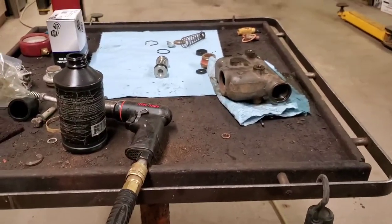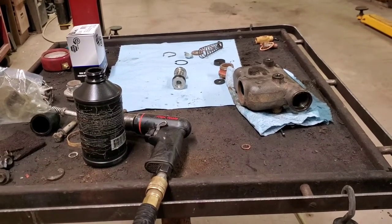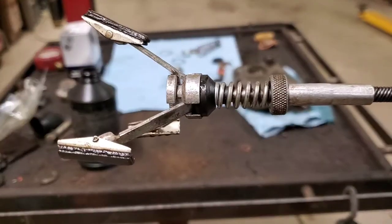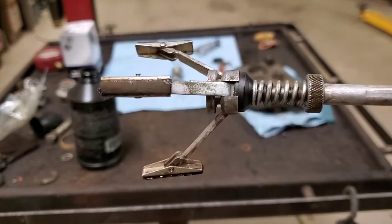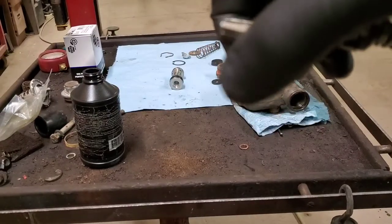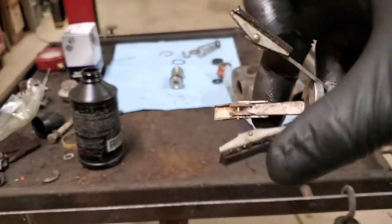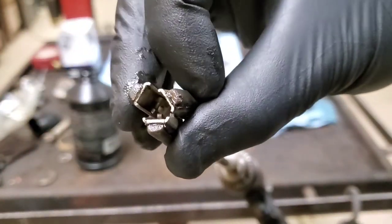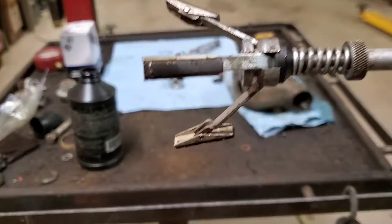We'll start with a brake cylinder hone and begin honing the master cylinder bore. This is a brake cylinder hone — it's very similar to a straight stone engine hone, basically the same concept. Just a whole lot smaller; maximum diameter is about two inches or so, and it will go down to about three quarters of an inch. So it'll do wheel cylinders and all that too. We'll be using the same thing on the wheel cylinders on the International.